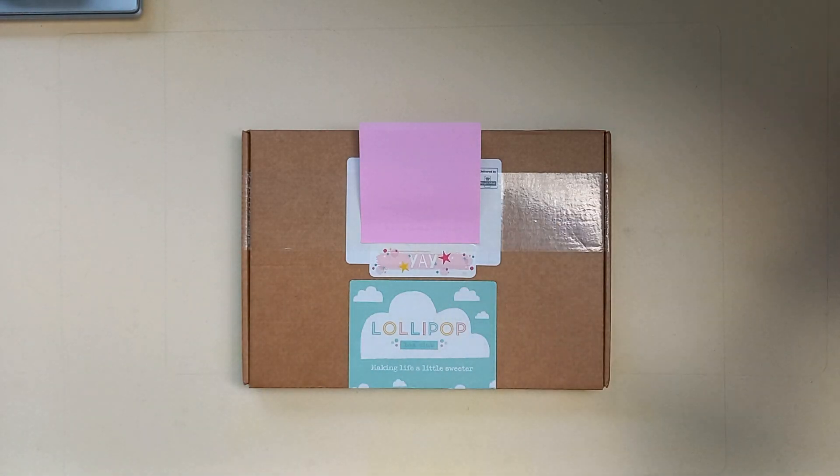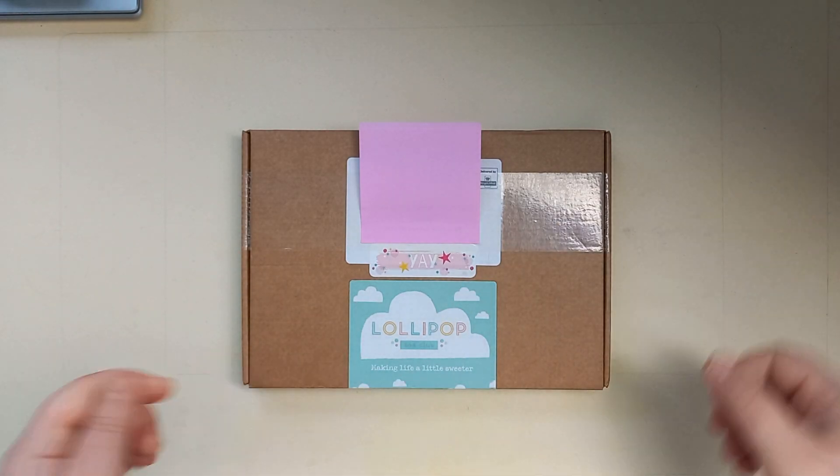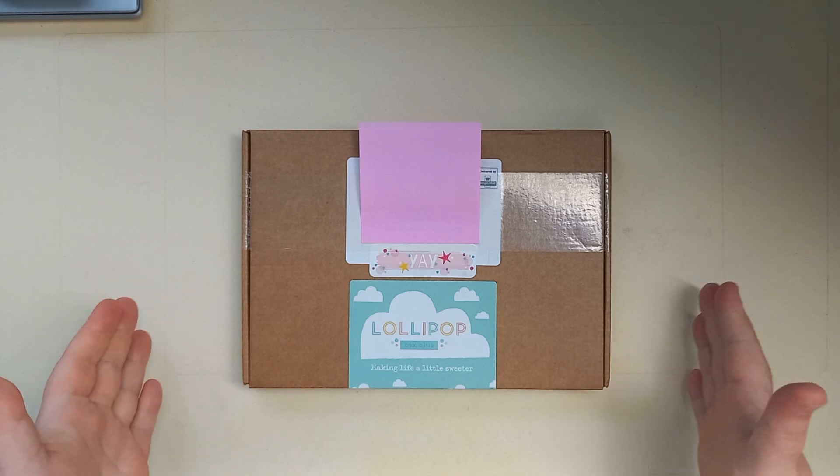Hello, welcome back to my channel, or welcome if you're new. Today's video is an unboxing.